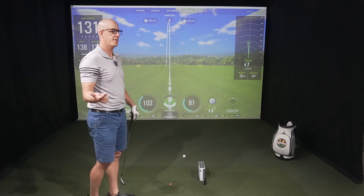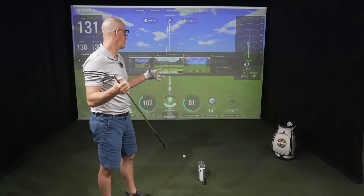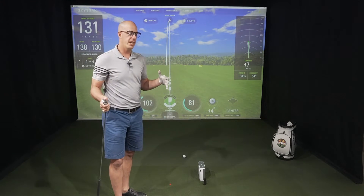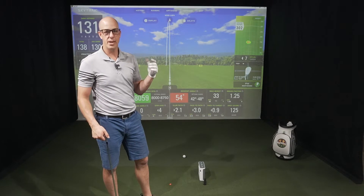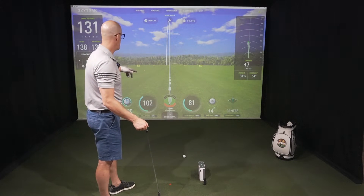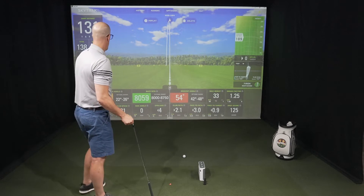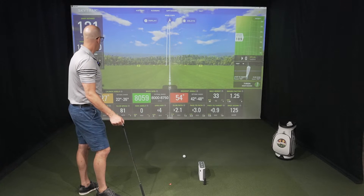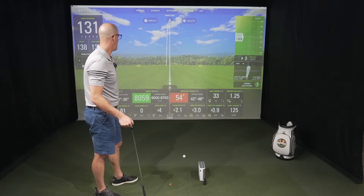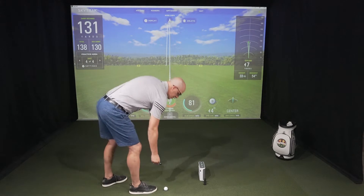Let's go ahead and change the club to the 7-iron. One thing I wanted to note: with the new SkyTrack Plus, I really enjoyed using the Shot Optimizer. Tim's going to get into more detail on that in the instructional video. But basically it pops up and gives you a red, orange, and green indicator — green being an optimized shot pattern. Let's go ahead and hit some 7-irons and see how she goes.